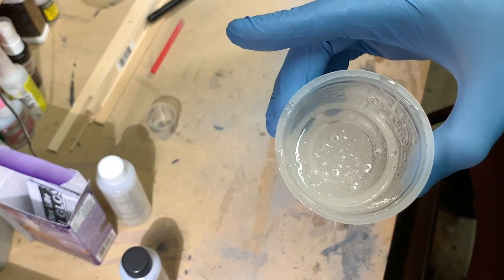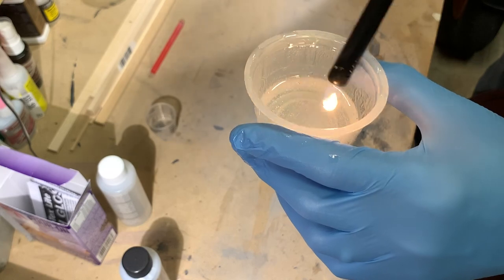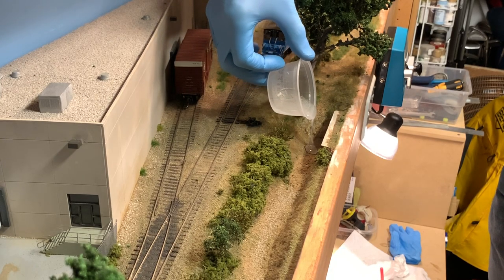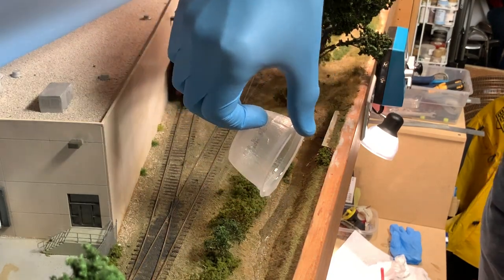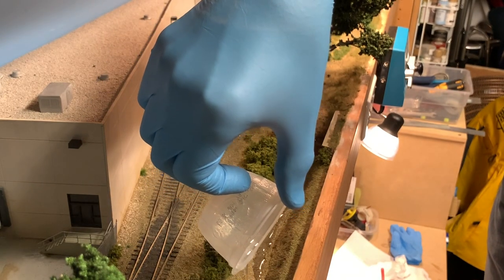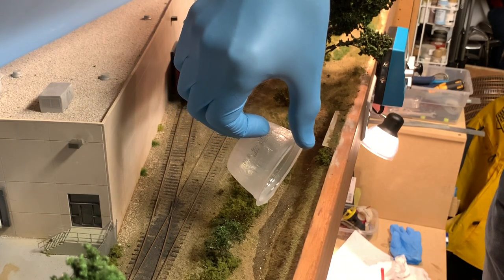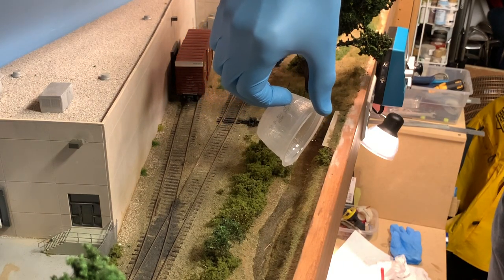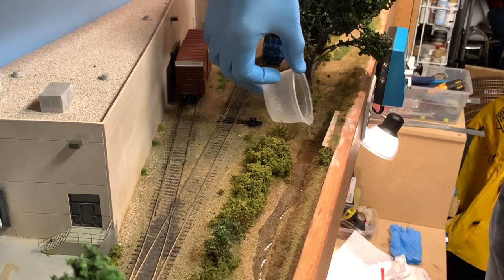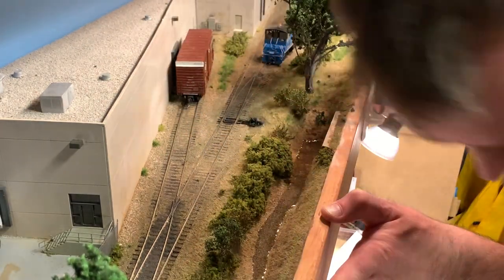Now when you mix your resin you're going to get lots of bubbles in there, and when you pour it those bubbles are going to be there — you need to try to get those out. You can pop them by exhaling on it or running a flame over it, being very careful you don't set anything on fire. I'll go ahead and pour this in as carefully as I can. While the Envirotex looks very thick, this stuff is surprisingly runny, so if you have any little holes in your scenery it will find them. It will basically find its own level and you'll get a very level surface.